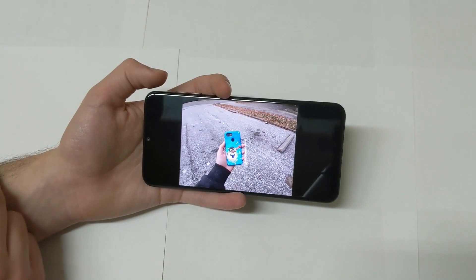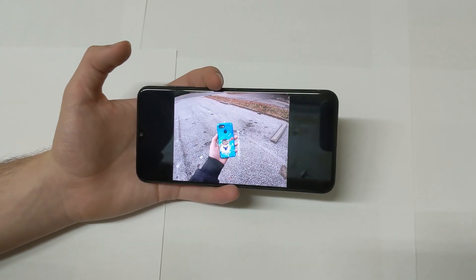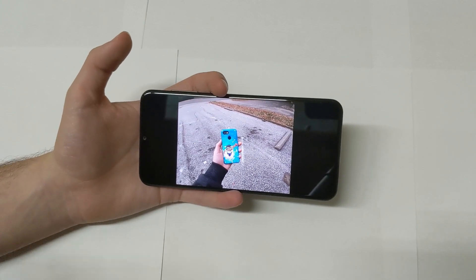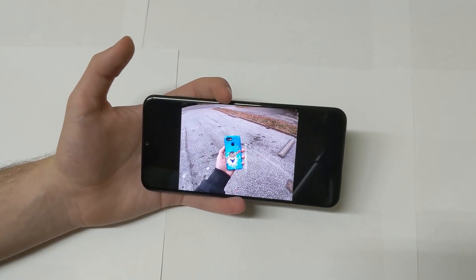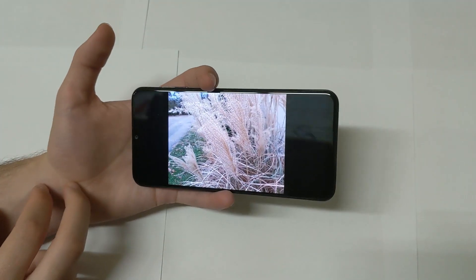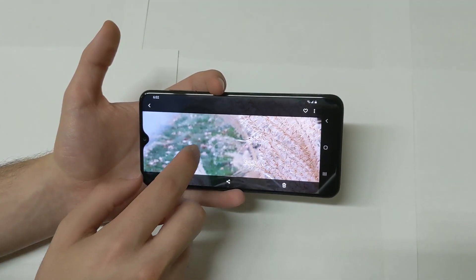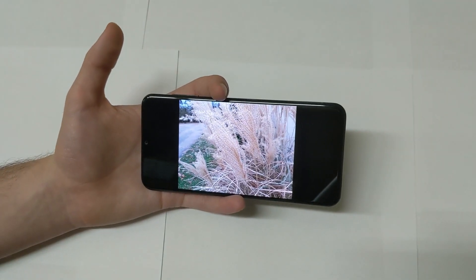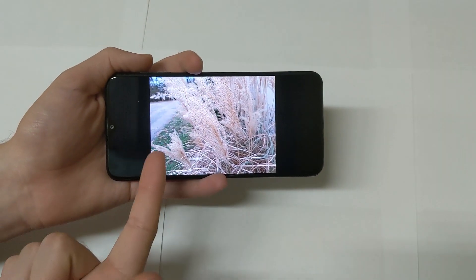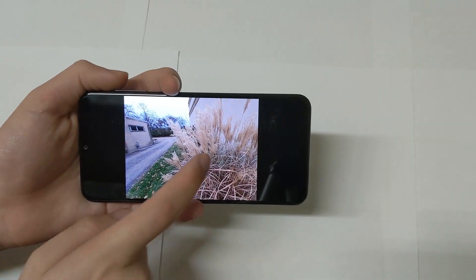Switching to the wide-angle camera, there is definitely a loss in quality compared to the standard lens, but the reason I still enjoyed it is because of how fun it is. I actually enjoyed shooting in wide angle more than with the standard lens. When you post it on social media it should be fine. The colors can look a little washed out — the greens in the background are just not as saturated as I'd like, and remember Samsung is known for saturated cameras, but this is not that.